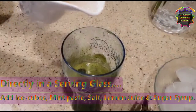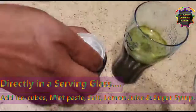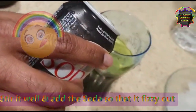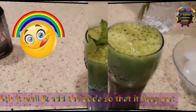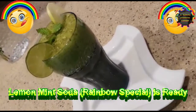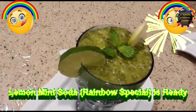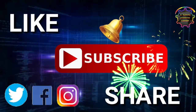Now open a soda and immediately transfer it into your glass. Now your lemon mint soda is ready. Bye!